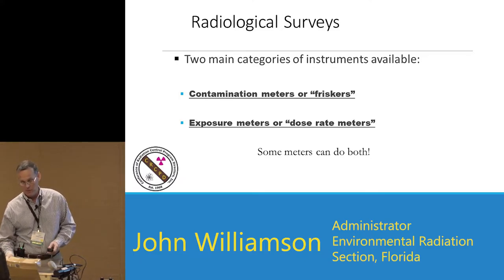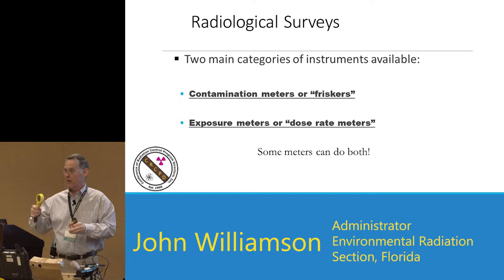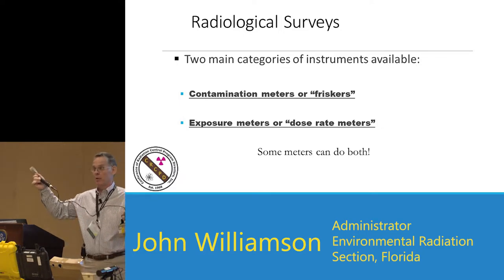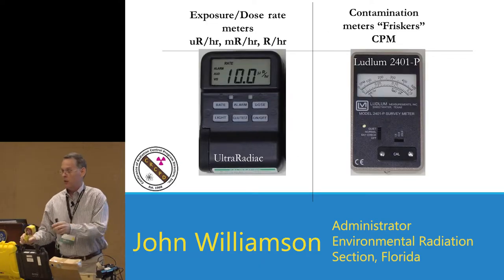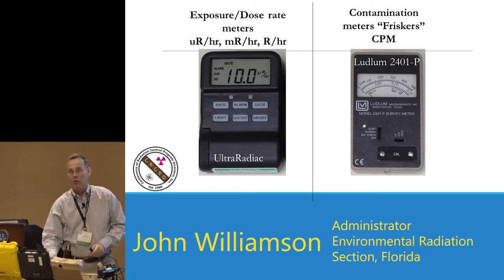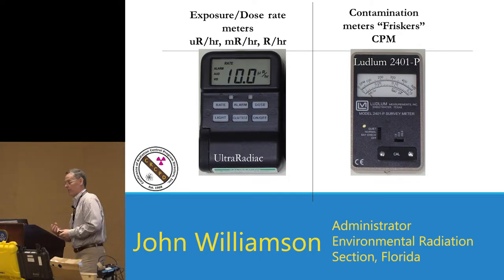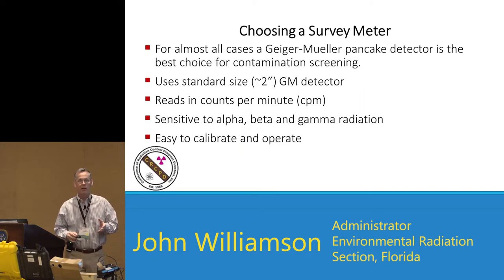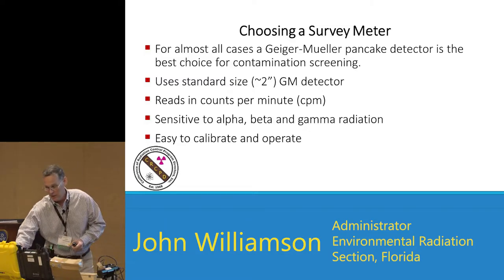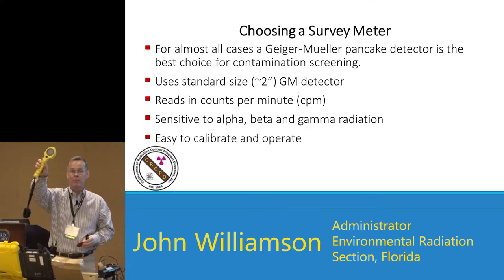We call count rate meters friskers or pancakes because they look like a pancake spatula. You can have ones with a cable to connect to them, or all-in-one meters, or simpler designs where the probe is on the back. Thermo also makes one called the Radeye B20 that has a frisker station built to the back of it. For handheld screening, in almost all cases a pancake is going to be what you use. Alpha meters have a very tender window — if you touch something with it, you'll probably poke a hole in it. Most pancake meters have a grid to protect the meter face from damage.